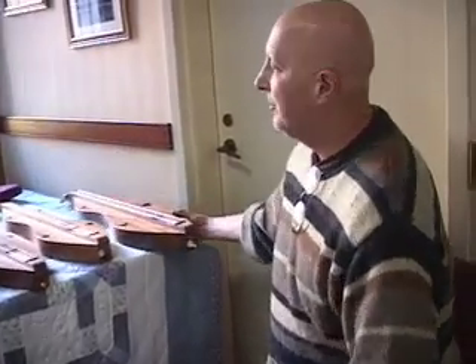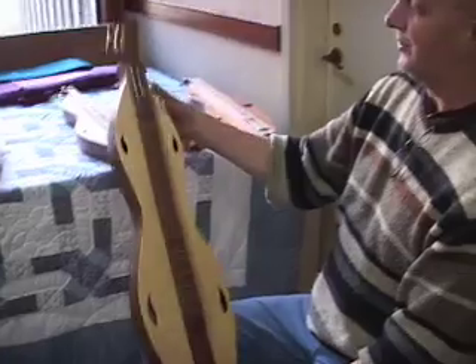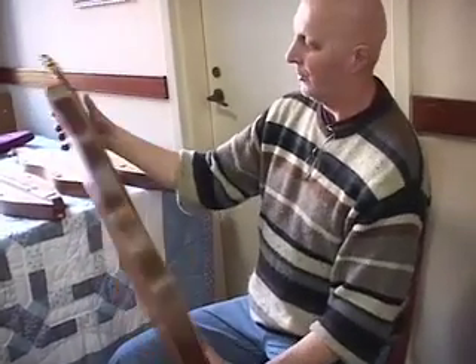I also make the standard ones. This is a two-point additional shape, an hourglass. This is walnut and spruce, four string.